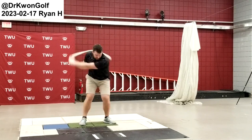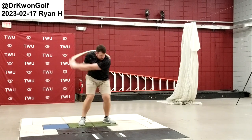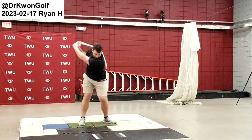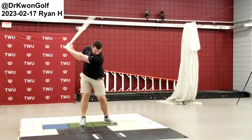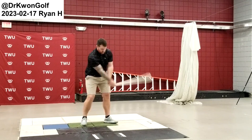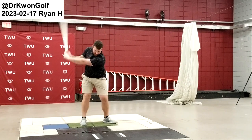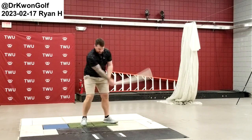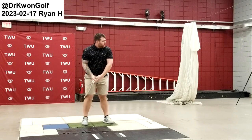Now swing toward me this way. Is the rope coming this way? Yeah, now that's good. That pattern is good. Let your hand go around your body instead of stuck here.